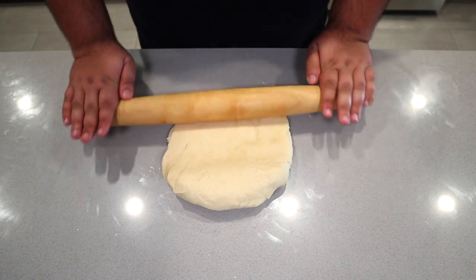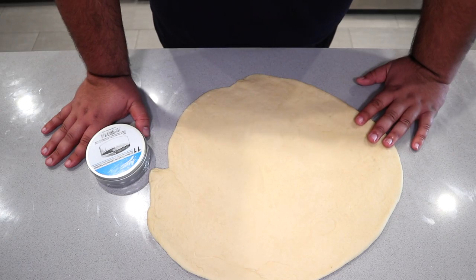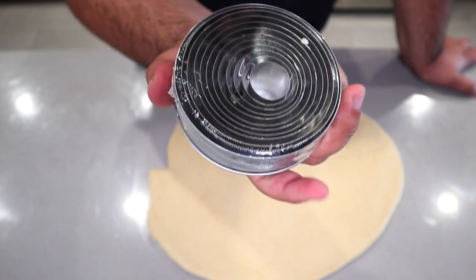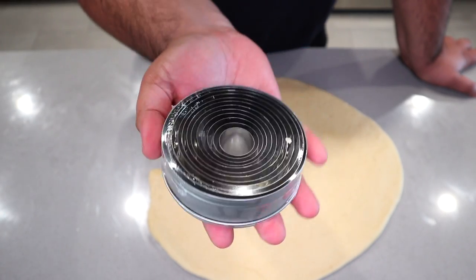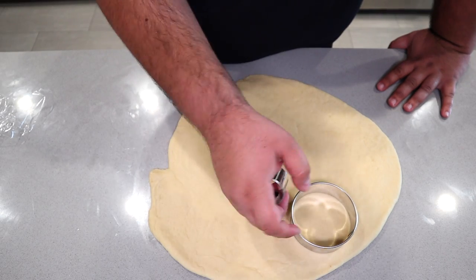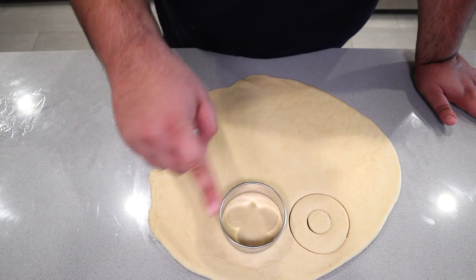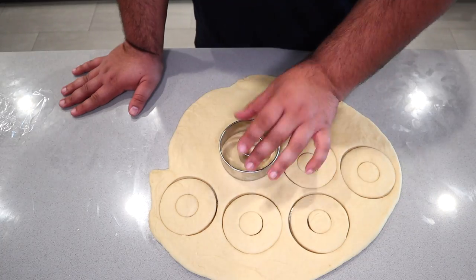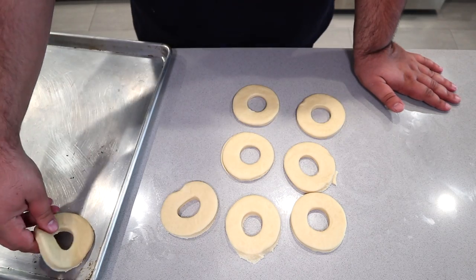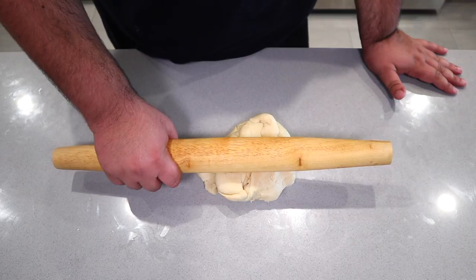Grab your rolling pin and roll it out to about a quarter inch thickness. Once flattened, it's time to cut this into donuts. I have a tin of multiple circular cutters — don't be lazy and just get the donut cutter, you can only use it for donuts and bagels. These you can use for multiple purposes. Take the bigger outer ring, place it in an area, put the smaller ring in the center, and press down at once. Do this for the rest, remove the excess dough, and transfer them to a tray. Then take all the remaining donut dough, reform it back into a ball, roll it back out, rinse and repeat.